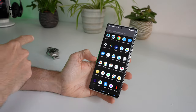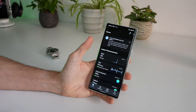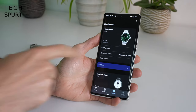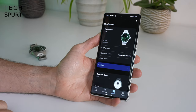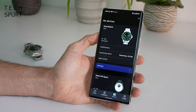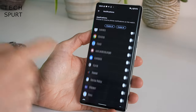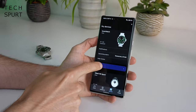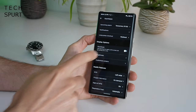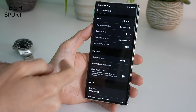To set up and connect the ScanWatch Horizon you'll need to download the Withings Health Mate app, freely available on the Google Play Store and the Apple App Store. The Bluetooth pairing process is incredibly quick and simple, and if you change your smartphone at any time, no worries — just re-download the app, it'll remember all of your information and the device via your account and pair back up in seconds. The app lets you set up quite a lot on the smartwatch: you can enable notifications, set alarms, customize what happens when you long-press the side button, play around with brightness settings, and set up all your health tracking including your daily step goal.